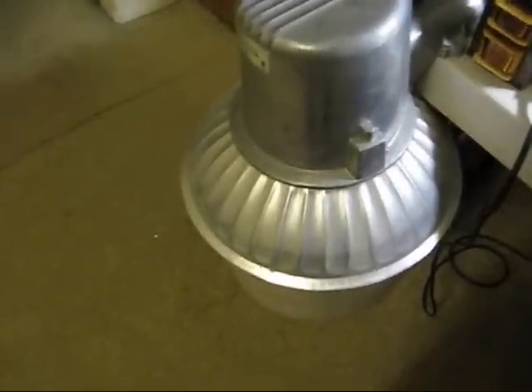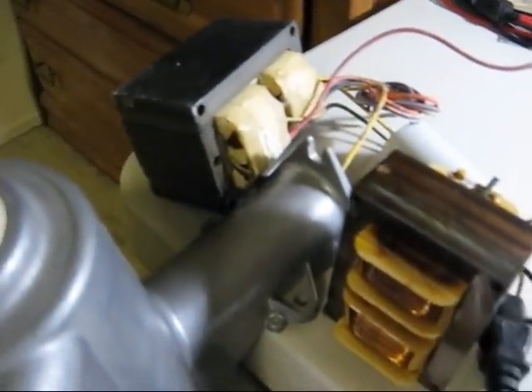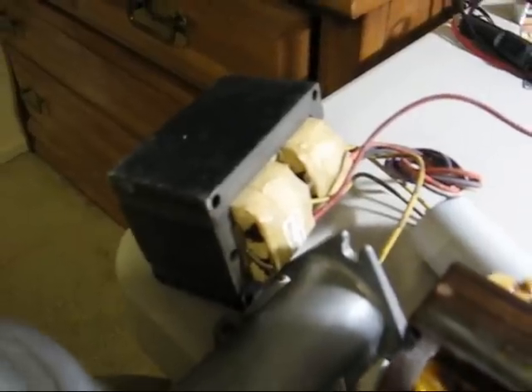I have the refractor back on the fixture. The ballast is wired to the socket in the fixture, and the cord is wired to the ballast. The fixture itself is being held to the edge of my desk by the weight of the two ballasts — the old mercury vapor and the new metal halide ballast.